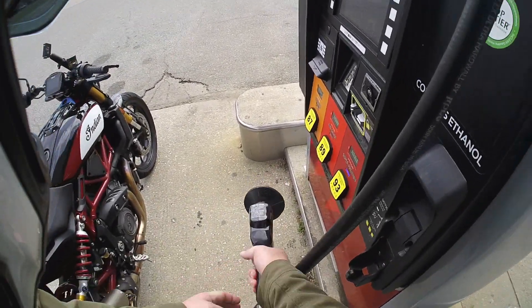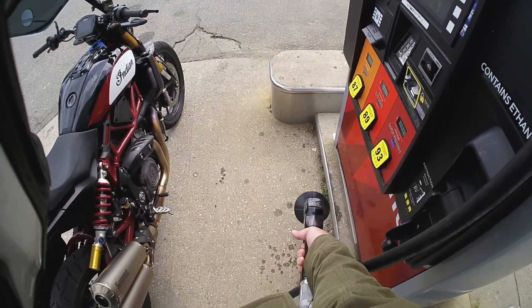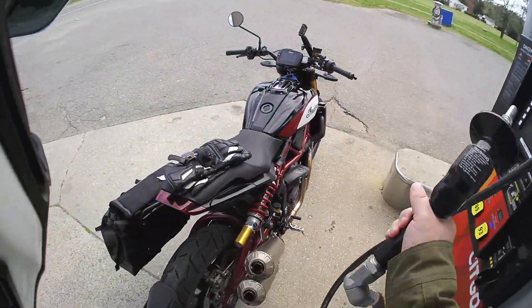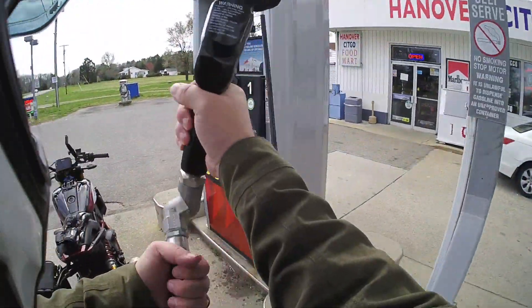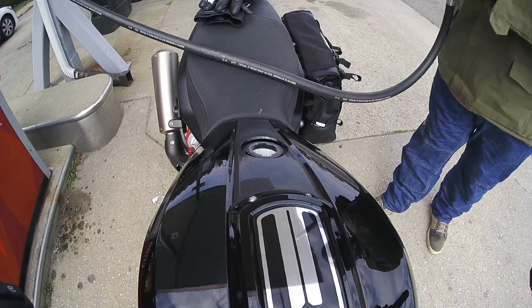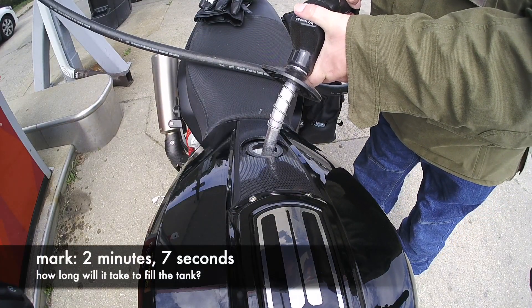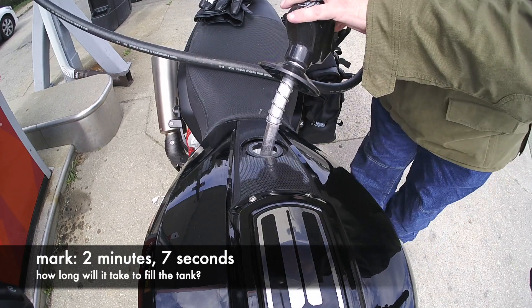Do your thing at the pump. I always use the nozzle to push the button so that I don't have to touch it, because people are disgusting. Then shake off the dribbles — you don't want to dribble gas all over your bike. Normally I would do this from the other side of the pump so that I don't have to run the hose across my bike like this, but that didn't work out this time.